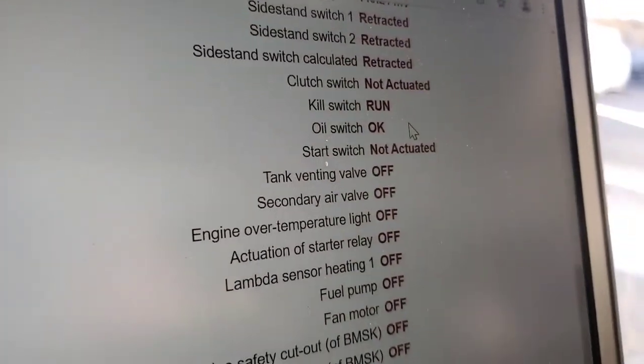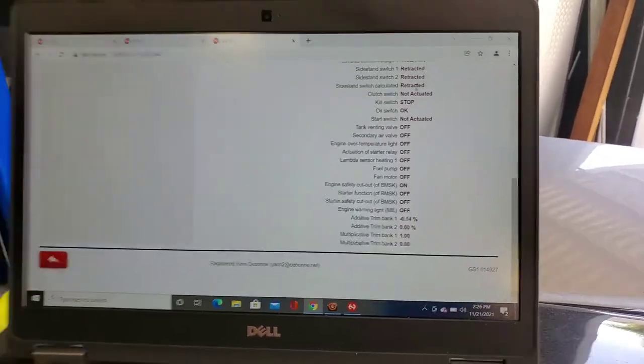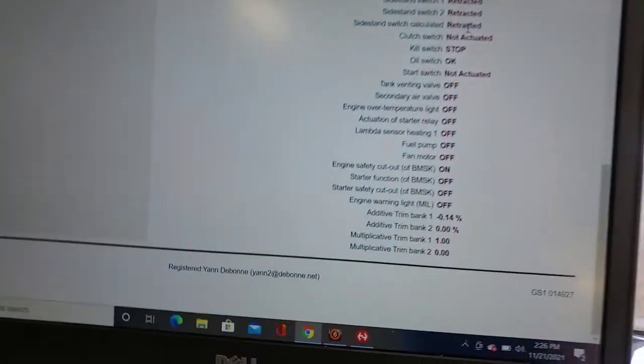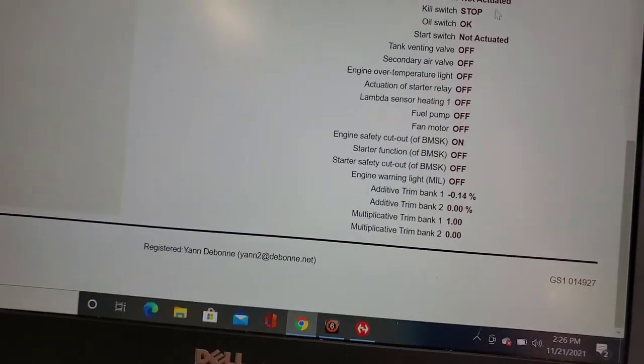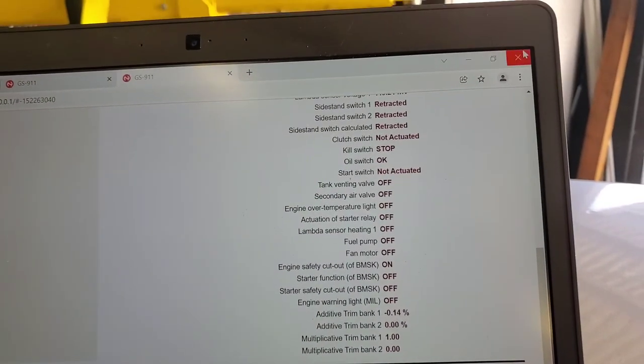Let's see if we can make that go off. See how it says run there — I'm going to unplug this. After I unplugged the stop switch there, fuel pumps and all that stuff is off because the Quad Ski isn't running. But this is where you would go to check it out. That's easy.